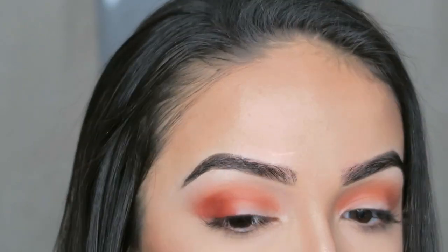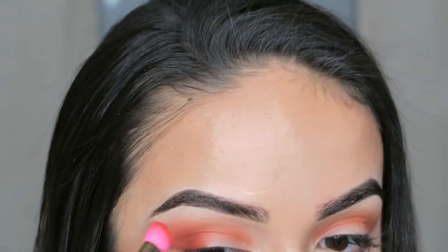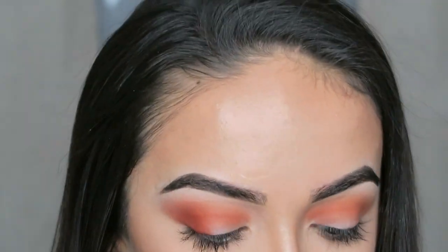So using that same Real Techniques Base Shadow Brush, I'm going to take the shade Vibrant and just focus this on the outer portion of my eye.